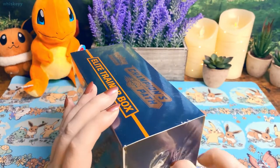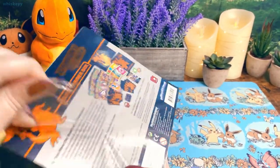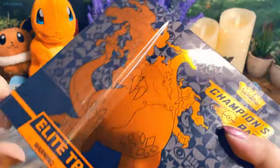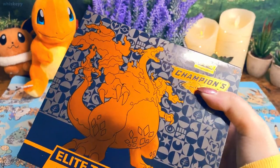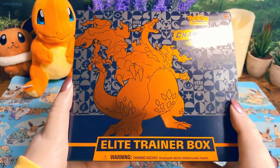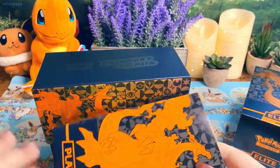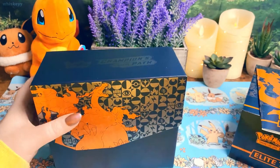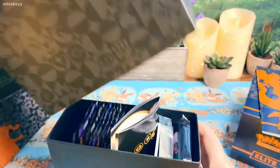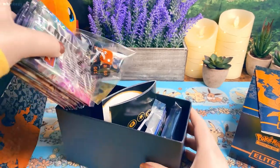I kind of pre-opened these just like usual, so I don't have to try too hard to open the plastic, but something about opening the plastic on video is just so nice. Here we have the Elite Trainer Box — it looks so nice once you take the plastic off. It comes with a book, the usual stuff, and inside we have not only 10 packs but also some sleeves and a promo card.